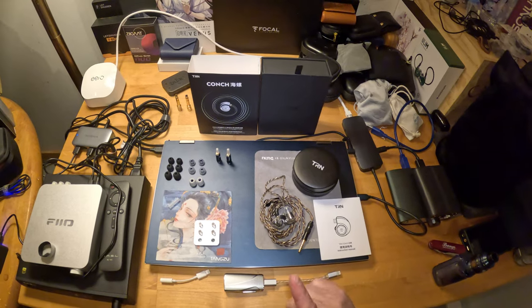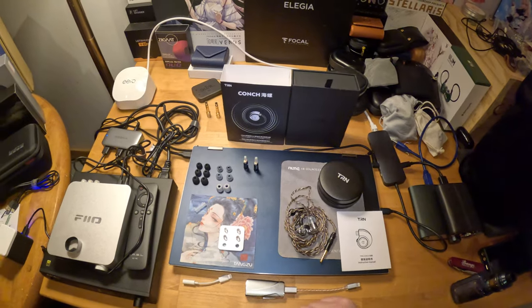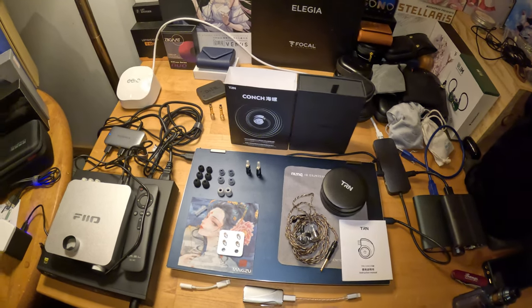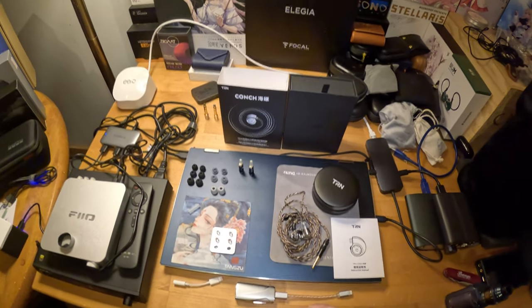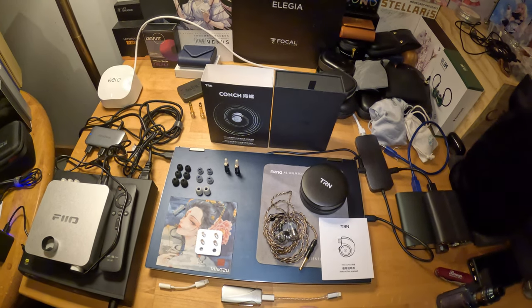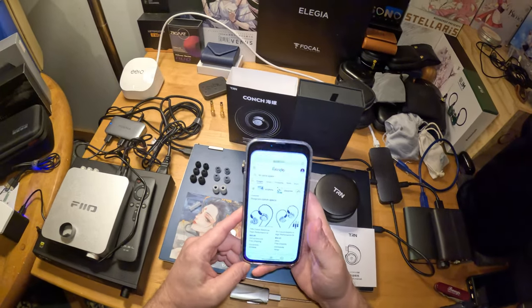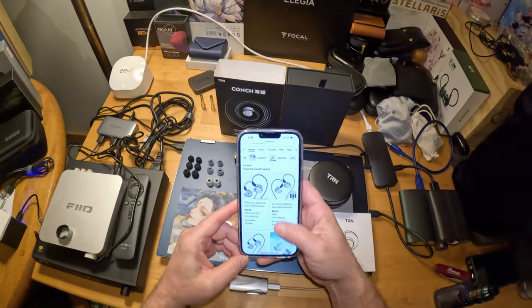Let's go over specs quickly. It is a dual magnet 10mm DLC — diamond-like carbon composite diaphragm — dynamic driver. It's a fancy way of saying it's a single dynamic driver, 10 millimeters. There are tons of them out there, most are pretty good, and this one happens to be really good and also really inexpensive for everything that you get.